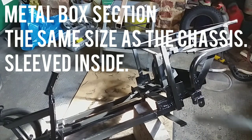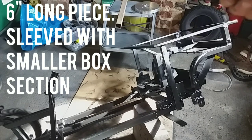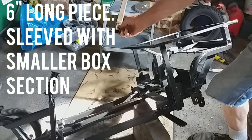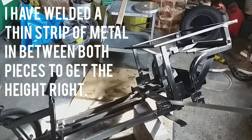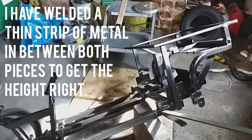I've cut a piece six inches long of the same material as the chassis, then I've got some smaller square box section, ground and sanded it so it slides in about halfway, and welded it on the bottom of the front part. Then at the back end, I put it on top, but because it wasn't quite the right height I put a piece of metal strip in between before welding, because I wanted it an inch and three eighths higher to match the wheels I'm going to put on it.